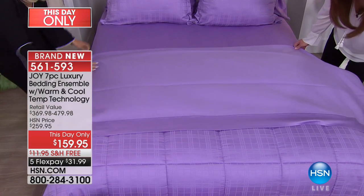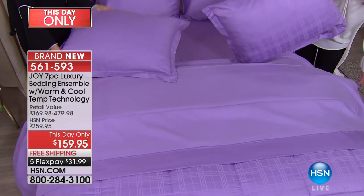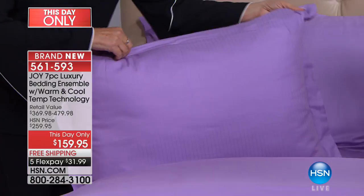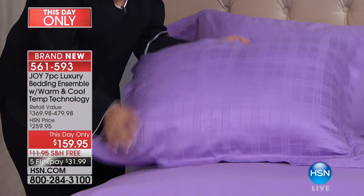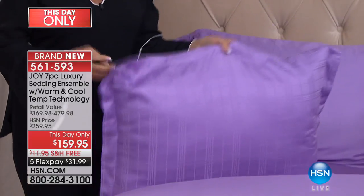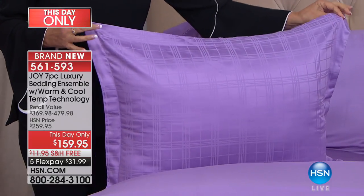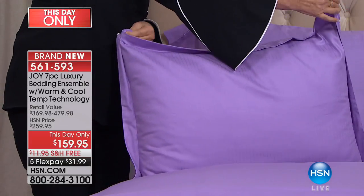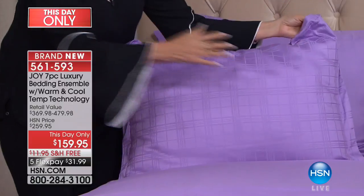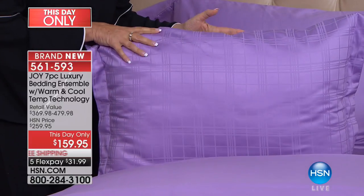You are also getting two pillow shams that are reversible — pinstripe on one side — and you just unzip them. All machine washable, wrinkle resistant. Look at the beautiful mitered corners and the flange on these shams. They don't wrinkle, and they all have the same warming and cooling technology.